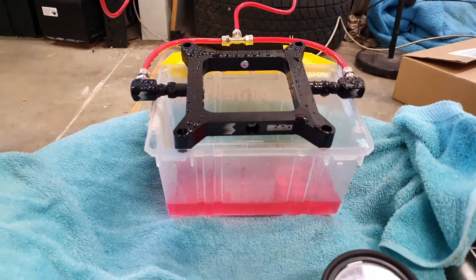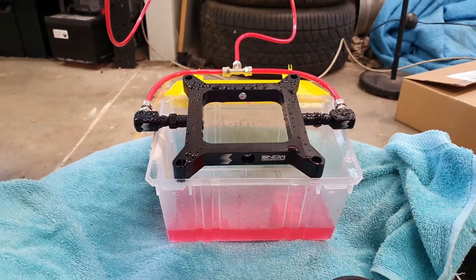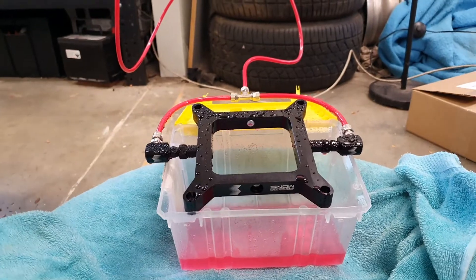I've used quite a bit of the boost juice during testing, so I think we'll stop there before I run out of the juice.